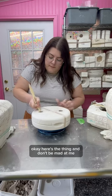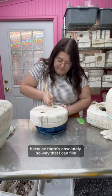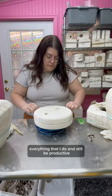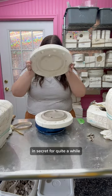Okay, here's the thing, and don't be mad at me, but I cast a lot of molds that I never even show you because there's absolutely no way that I can film everything that I do and still be productive. And this mold is one that I've been failing at in secret for quite a while.